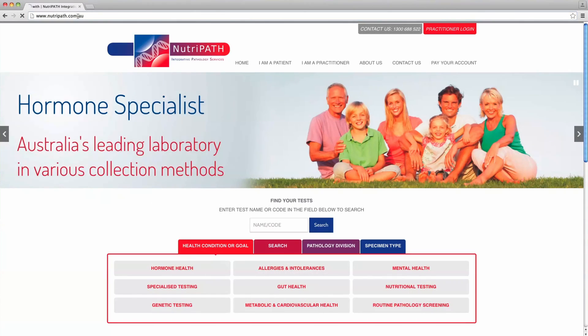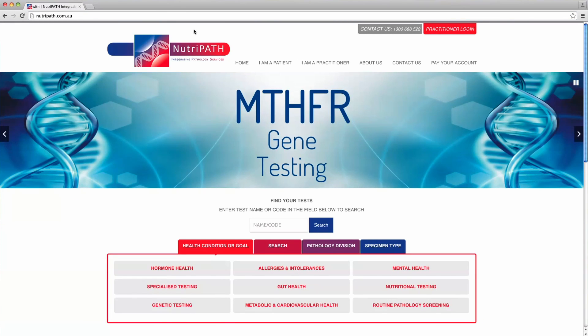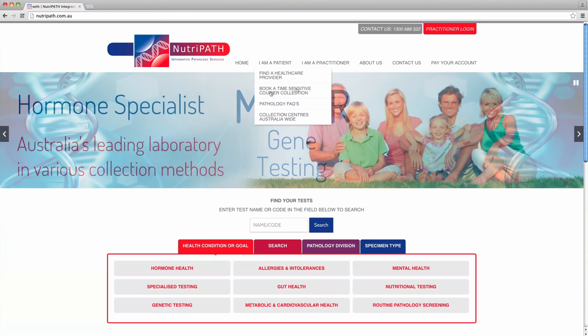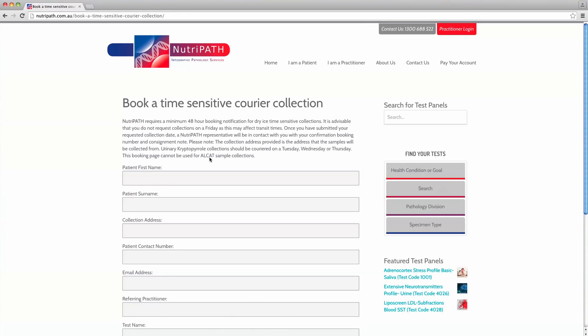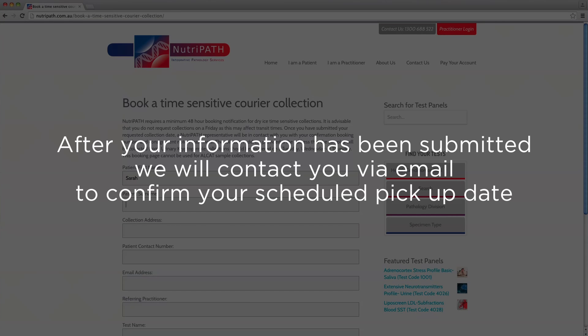Once on the Neutropath homepage, click on the 'I am a patient' tab located at the top of the homepage. Click on 'Book a time-sensitive courier collection', then provide all requested details for a booking. Once submitted, a Neutropath representative will send a booking confirmation via email.